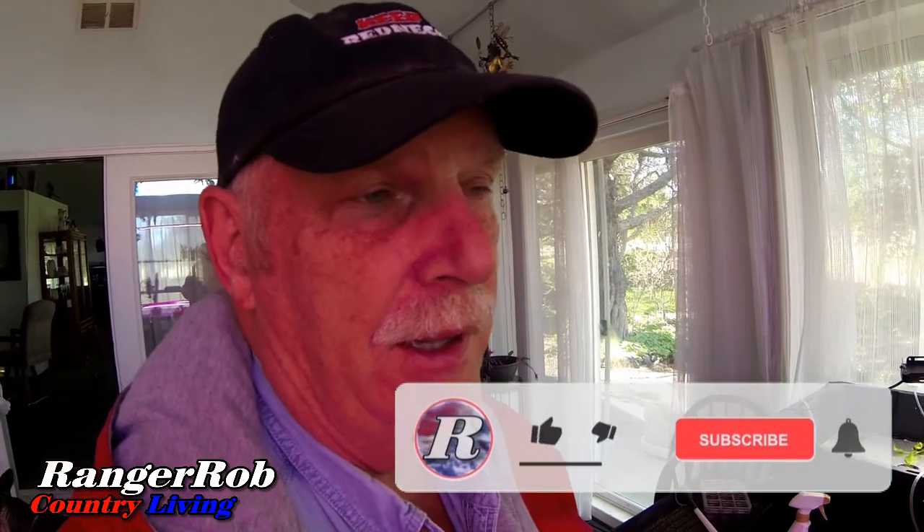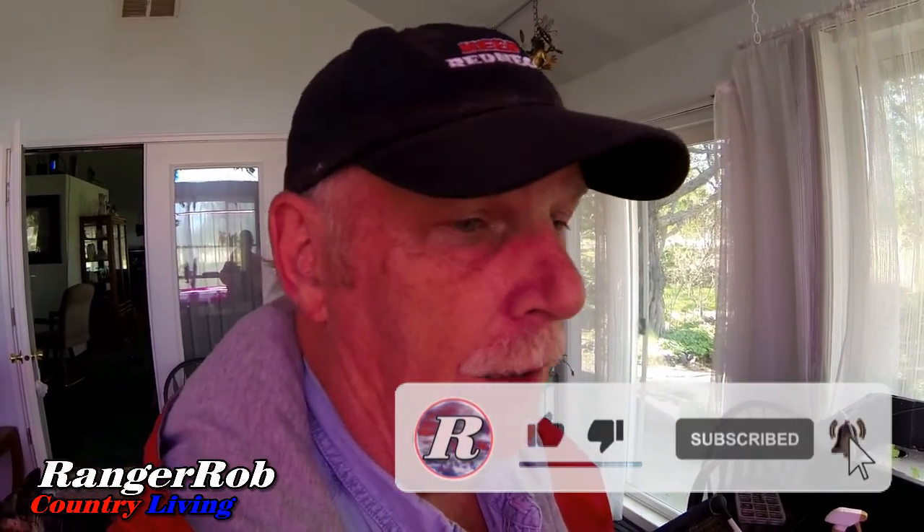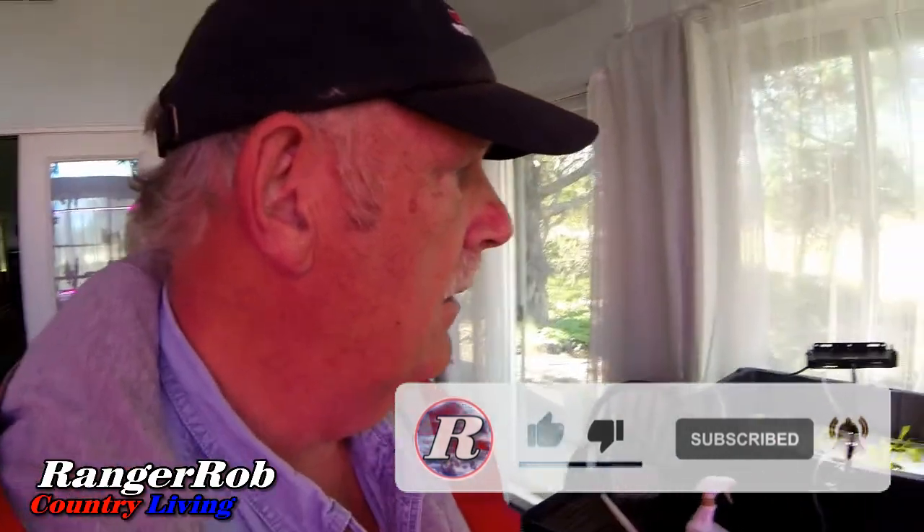Good morning, this is Ranger Rob and welcome to the Ranger Rob Country Living channel. Want to welcome all the new subscribers and all the old subscribers, and all the great feedback. Please make sure to subscribe and leave your comment below and say hello. The hydroponic floating raft test is going good.